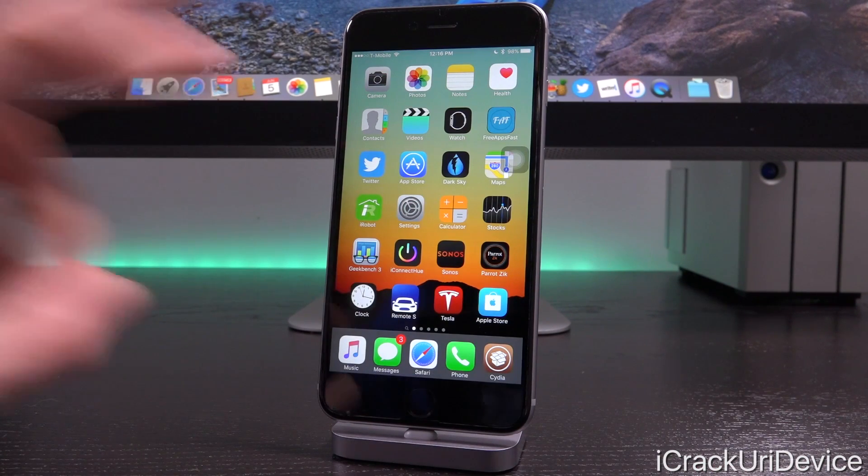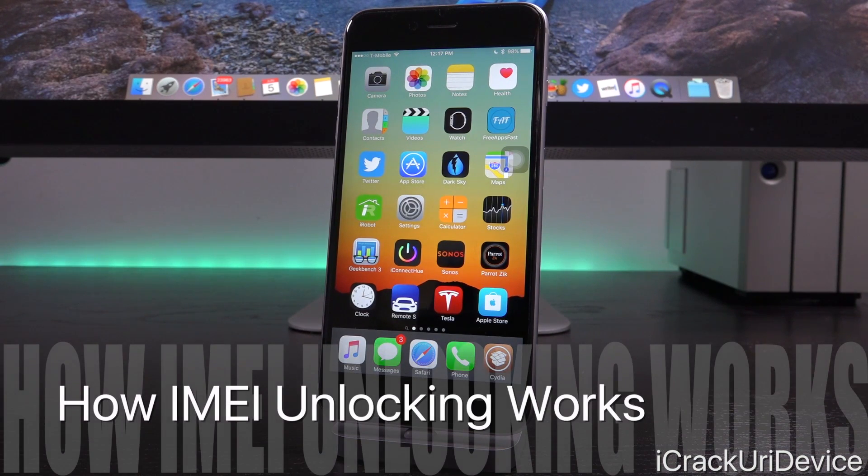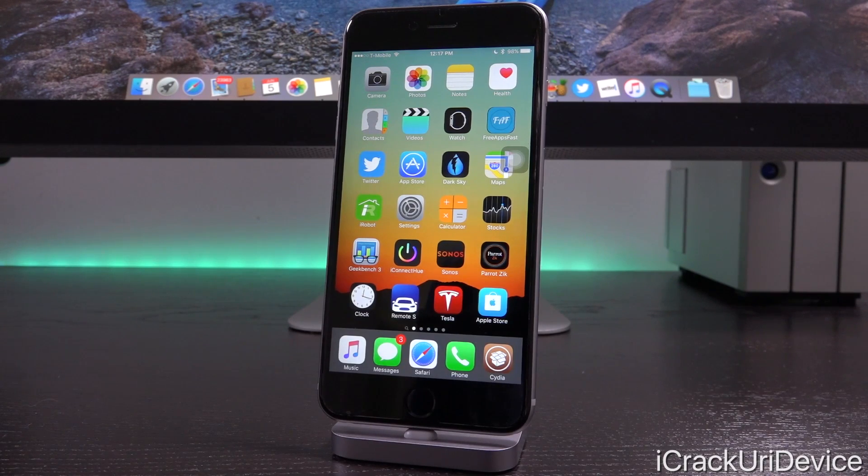Because IMEI works on what's essentially a factory level, it would be the equivalent of having purchased your iPhone unlocked from Apple on day one without that hefty cost. IMEI unlocks must be purchased for your iPhone's model and original cellular carrier from a reputable company — I cannot stress how important that is. Once it is purchased, said company will pay someone at your iPhone's original carrier to input your iPhone's IMEI into their whitelist database, which will communicate with Apple's servers and flag your iPhone as being ready for use on any carrier.